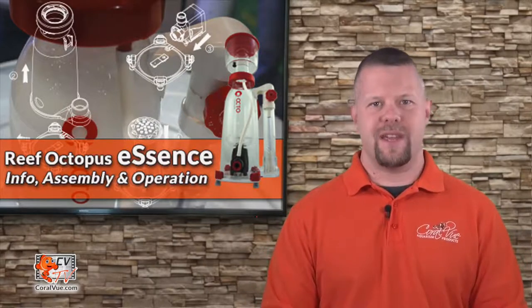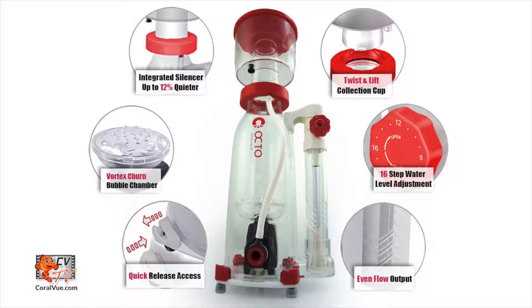With the challenges in mind, Reef Octopus went back to the drawing board and came up with a completely new design never seen before that addresses the challenges with efficiency and style. The Essence is a remarkably compact in-sump protein skimmer that offers a whole new experience in refined saltwater filtration.